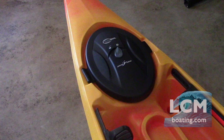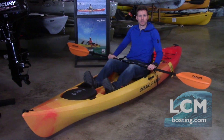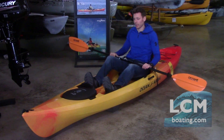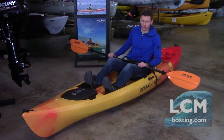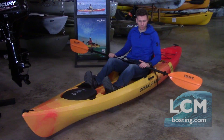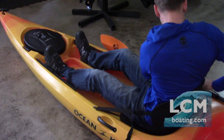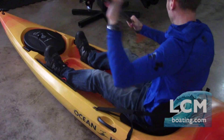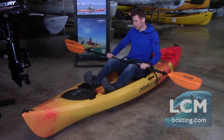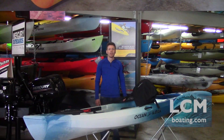My thoughts sitting in the Tetra: the foot wells are really nice — very smooth and roomy. I've got big sneakers on right now and I'm fitting in there nicely. The foot braces have a really comfortable angle as well. I had to make some slight tweaking to the seat back to shape it to my back, but it's a very comfortable, solid seat. You can really push hard into the back of it.